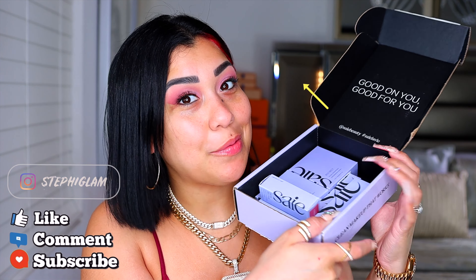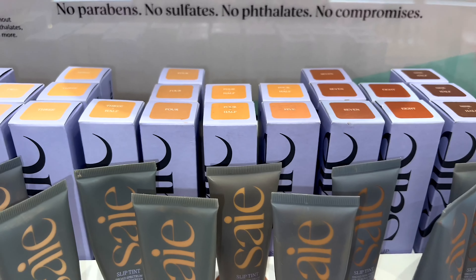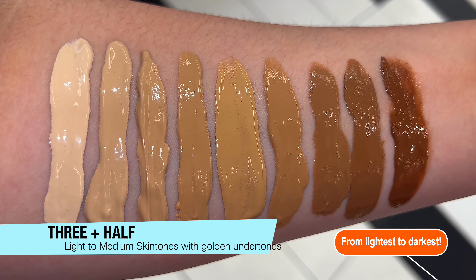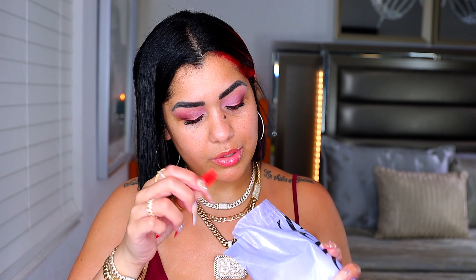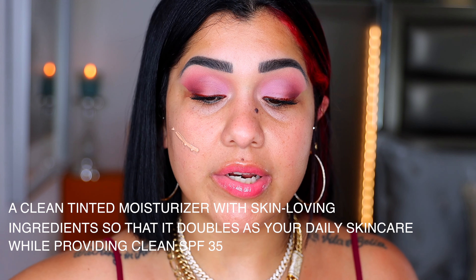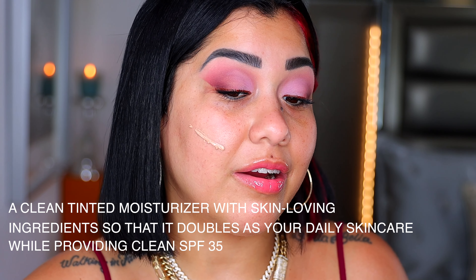I have this Accent tinted moisturizer, it's $35, made in the USA, available in 14 shades. I picked up shade 3.5, which is for light to medium skin tones with golden undertones. It's supposed to be a clean tinted moisturizer with skin-loving ingredients that doubles as your daily skincare, and it also has SPF 35.